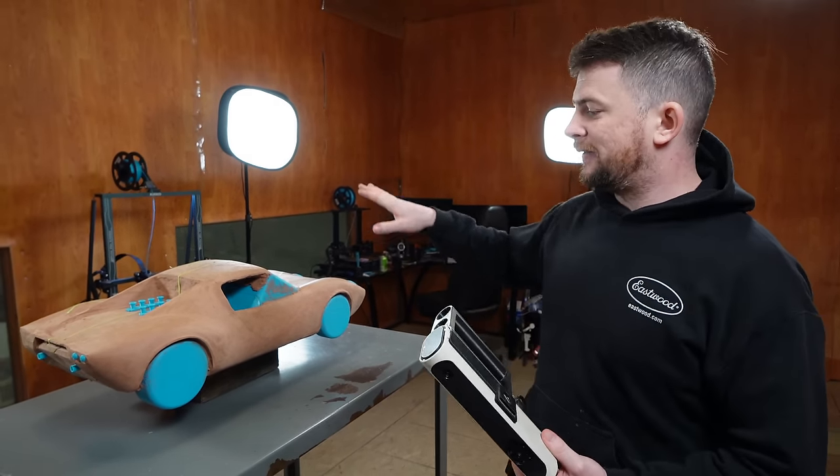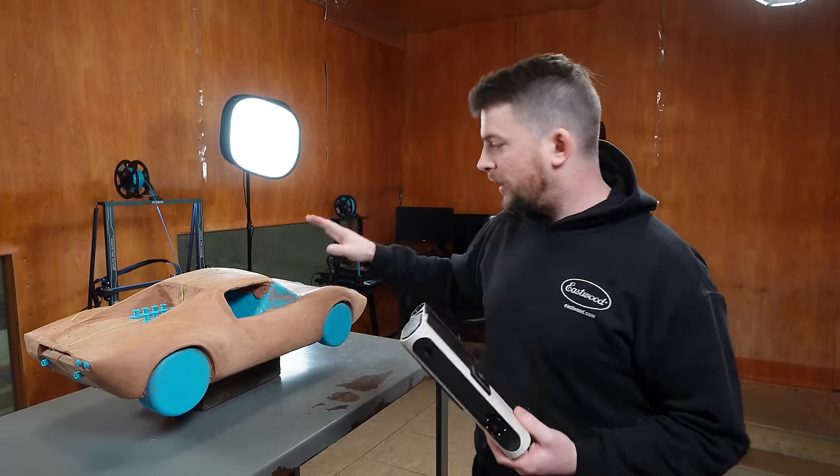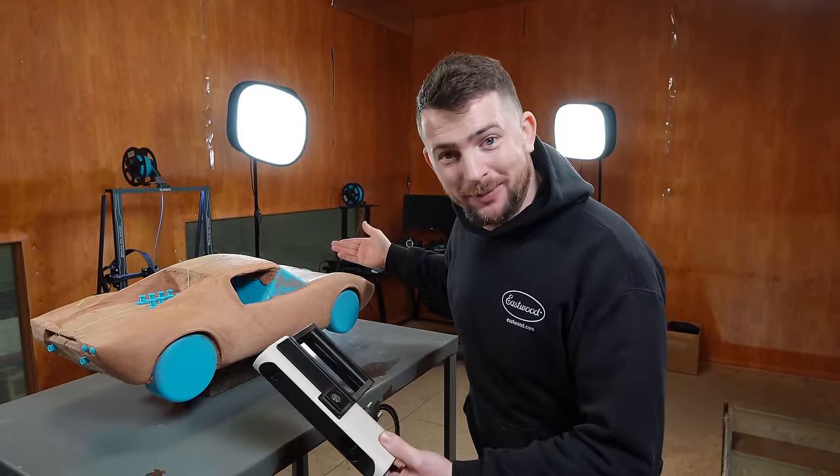Now that we have our clay model figured out, I'm going to 3D scan the car so we can take that data to make templates so we can begin actually fabricating the body.